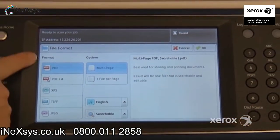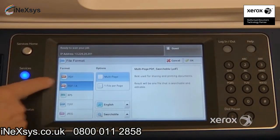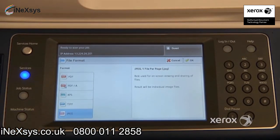On the left-hand side of the screen, you'll notice that by default you are in PDF, but you do have other options. You can scan in PDF-A, which is for archiving — it reduces the size of your file and also enables keyword searches. Right underneath, you'll find TIFF and JPEG format, which is the photo format.